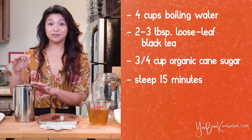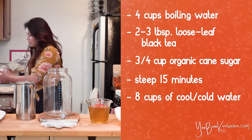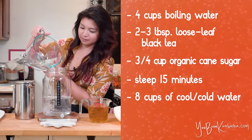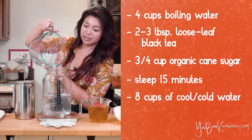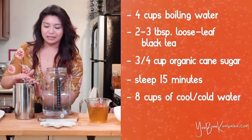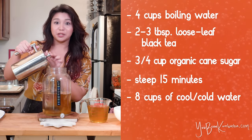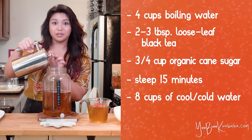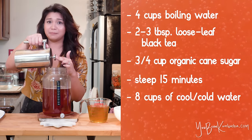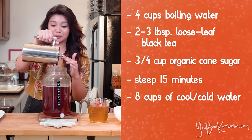Once your tea has been steeping for 15 minutes, take your brewing vessel and add eight cups of cold filtered water to it. This is what you're going to use to dilute your concentrated tea from the French press. The reason why we're making a concentrated tea and then diluting it is because you want to get that temperature down to a good range for the scoby to live in. The first time I made kombucha, I didn't do this — I just boiled a big batch of water to make my tea and it took forever for it to cool down.